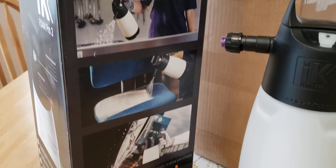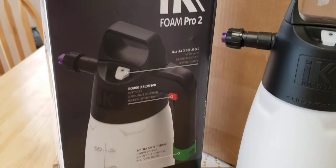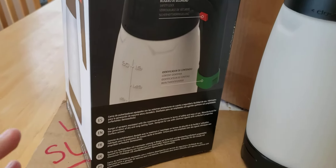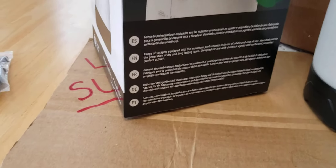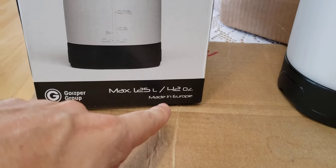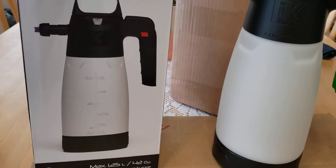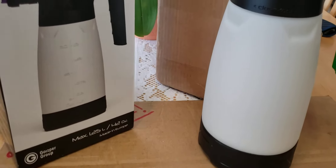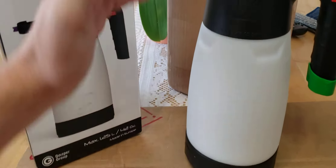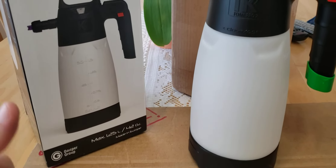There's a picture showing what you get out of it, and if you flip it over, these are the features they're highlighting. This unit is made in Europe — specifically, I've done my research and it's made in Spain. So again, that's the box, and I'll put an Amazon link in the description where you can purchase this.